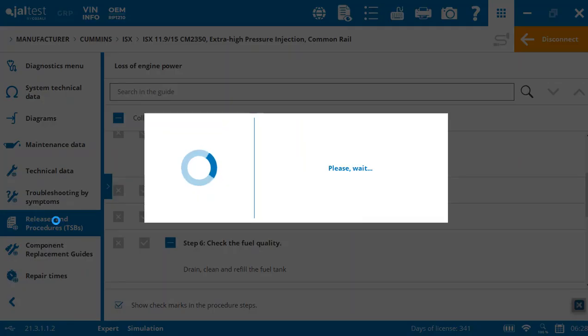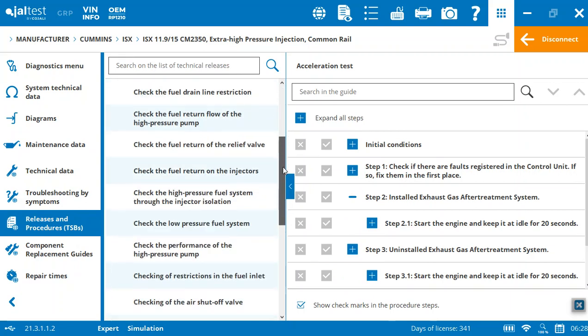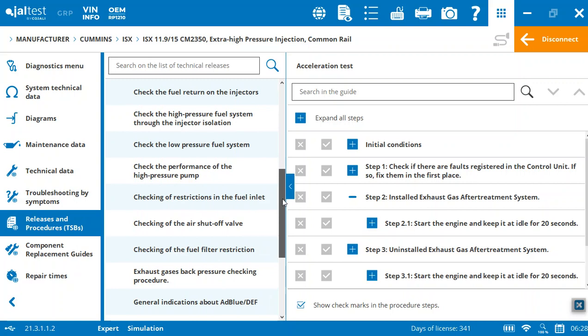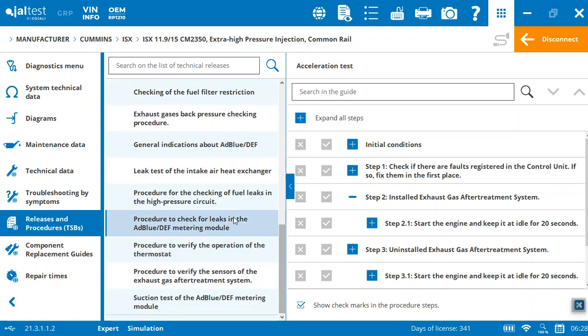Releases and procedures — there are piles of different procedures for anything from acceleration tests, checking the injectors, checking your shutoff valves, leak tests, and all kinds of things to take you through the steps to perform service on the engine and diagnose issues.